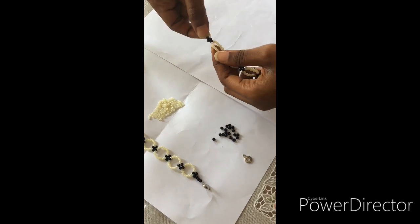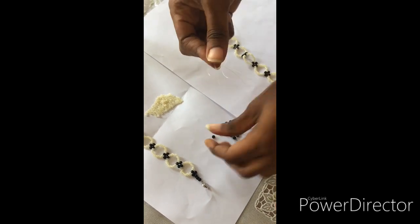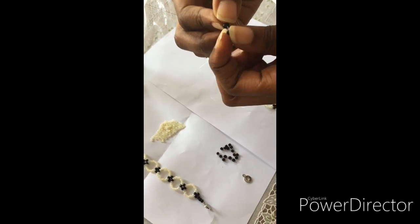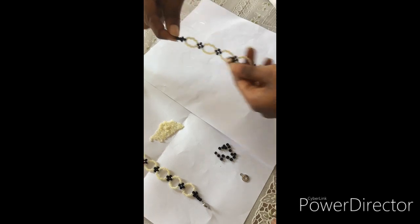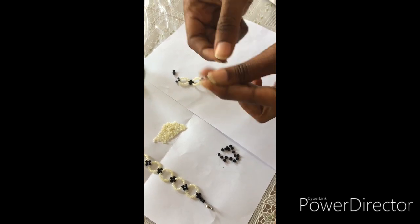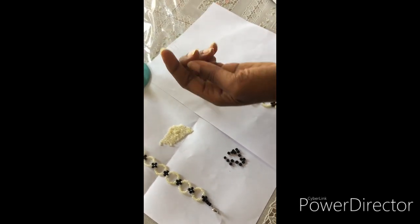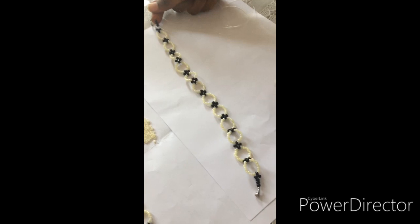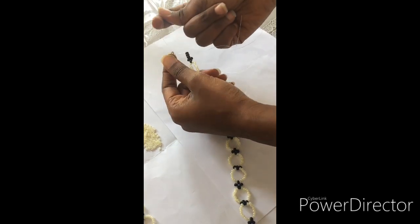You pass one black in between the two first lines like this. We are sealing it up, so we are going to add two more. Add one more now. That's the sealant, then we'll add our locket — pass through the two lines.